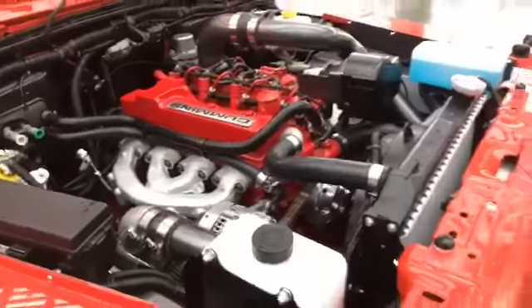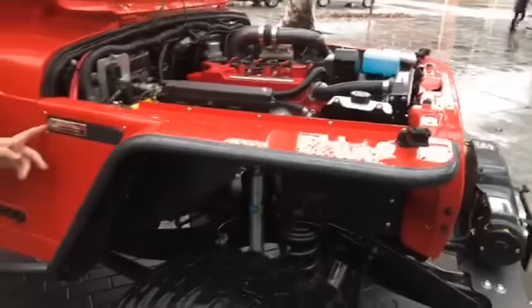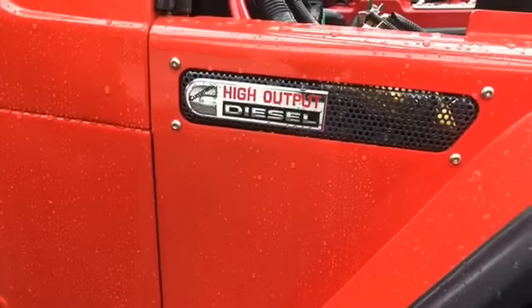It's a fantastic job — you can see the level of detail here. Just nice little touches that show Jeremy and the crew have really taken it to the next level. Jeremy, thanks for sharing your Jeep with us today!